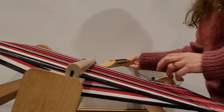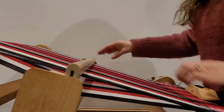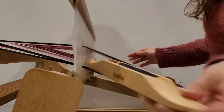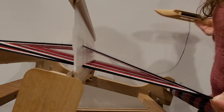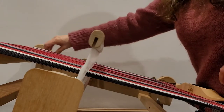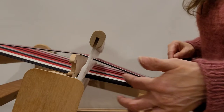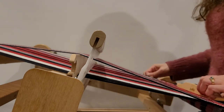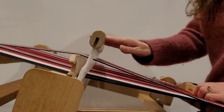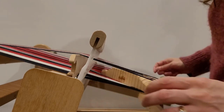Now I'm in a down shed. I have the heddle in neutral and my pickup stick forward and on edge. You can see the nice shed that that creates — I don't have to do anything special for this one. I just have my heddle in neutral, pickup stick forward and on edge, and I can just send my shuttle through.